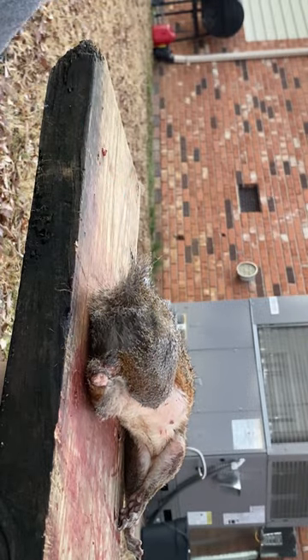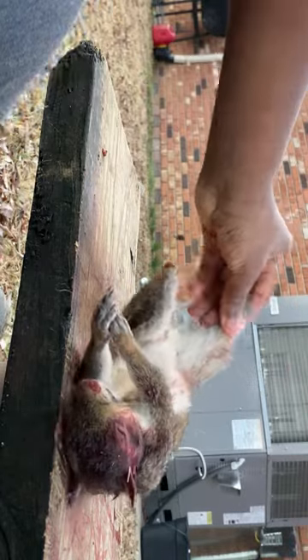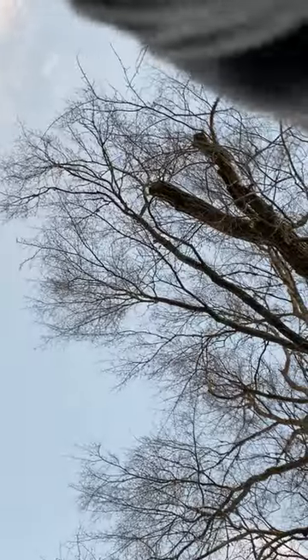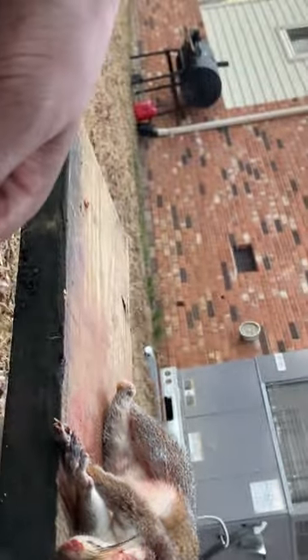Okay, that was a waste of time - that didn't work. Back to cutting. I'm getting in the house and take a shower after this - it's cold out here. This video is already 20 minutes long. Y'all are some great supporters - to be honest, if I was somebody watching a squirrel cleaning video I probably wouldn't have made it 20 minutes in, but y'all actually stayed so I appreciate it.